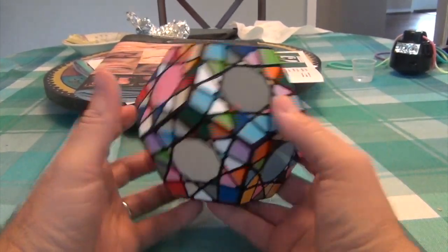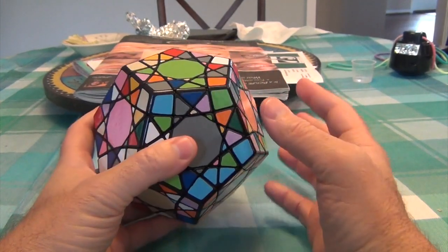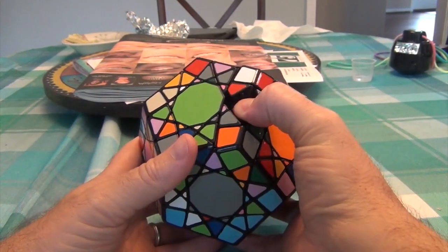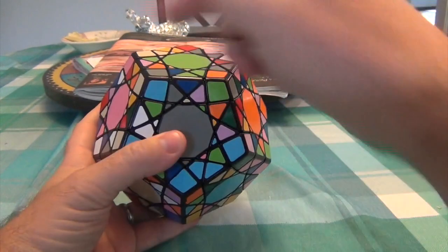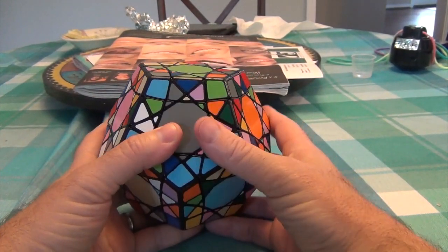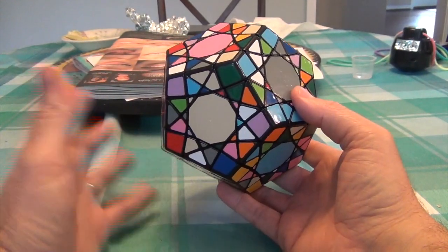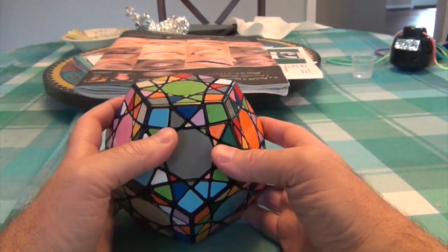Okay, so now this puzzle has been completely unbandaged, and it was a process. It was a process by which I had to keep pushing in here and doing that algorithm over and over again until I got each side. So that took a while. Granted, it would have been a lot better if it was on the outside, but it's done, so now we can just solve it the way that we would usually do.